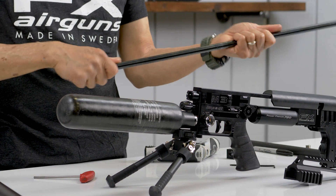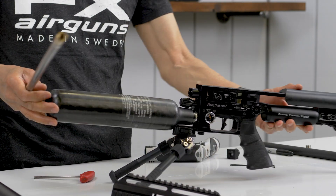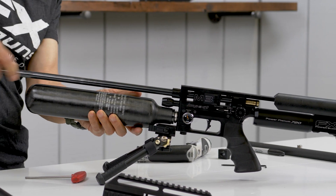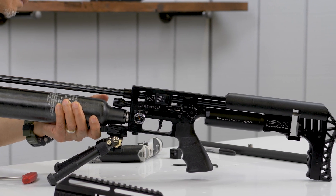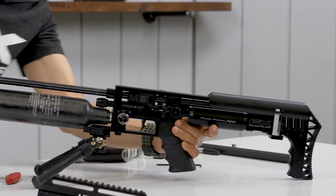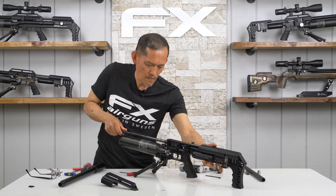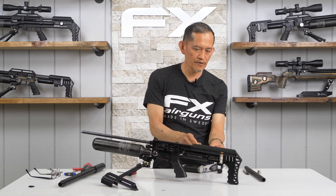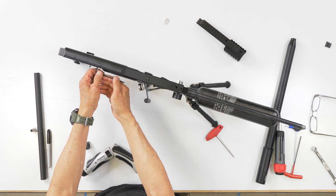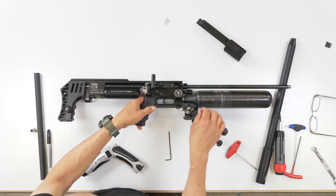Now we're going to put the barrel in place. You need to tighten down your barrel and attach the screw. Flip it to the side and remove this real quick so you can see.